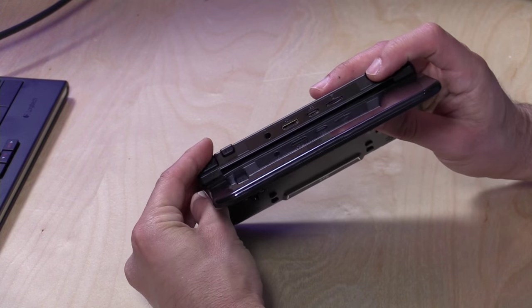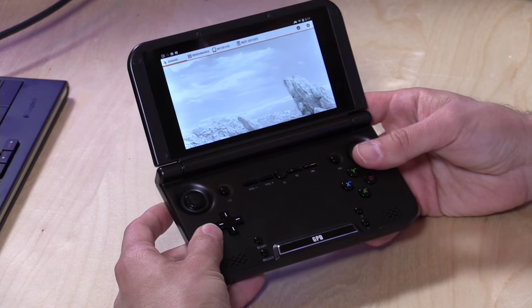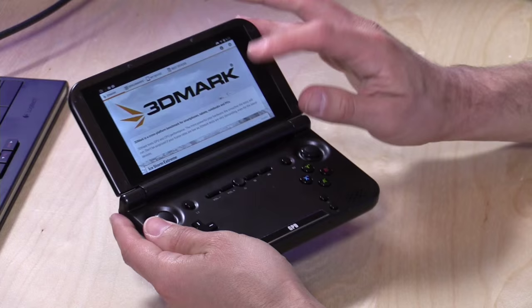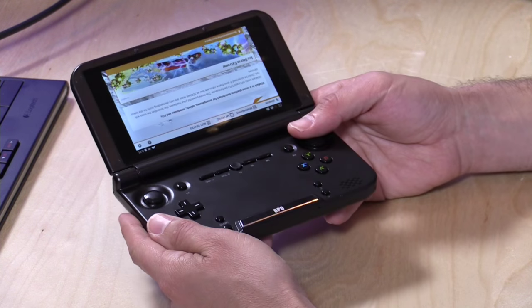There are shoulder buttons on the back as well, so you pretty much have the buttons you need to play just about any arcade or Android game. You've got select and start buttons, and everything can be configured properly. What was nice is that as I was jumping into different emulators, the device came pre-configured — I didn't have to map many controls. Things just seemed to work right off the bat.